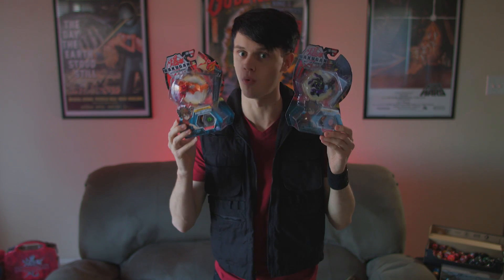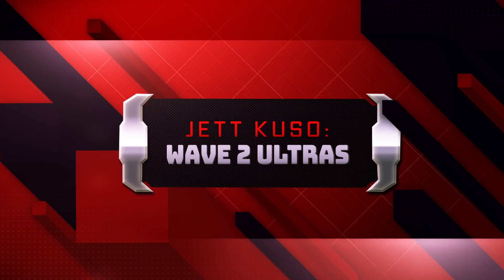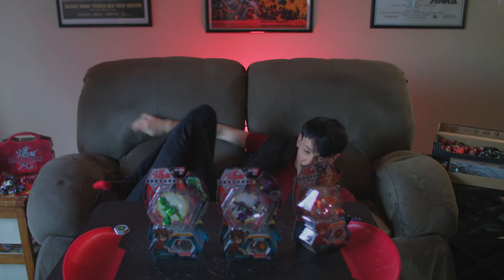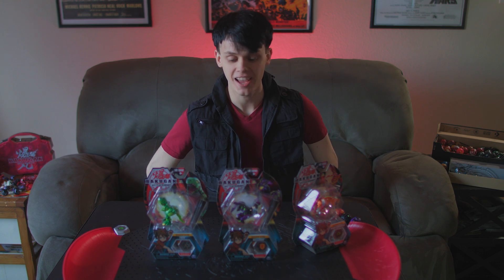Hi, I'm Jetcuso, and today I'm gonna be unboxing a whole bunch of Wave 2 Ultras and Trox. I went to Walmart and they had a lot of Wave 2 Bakugan.